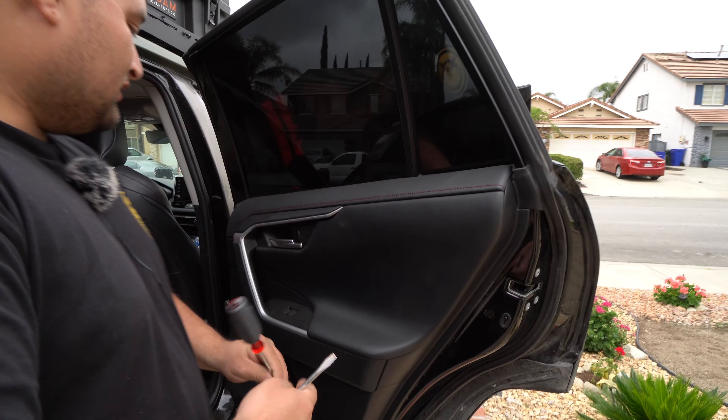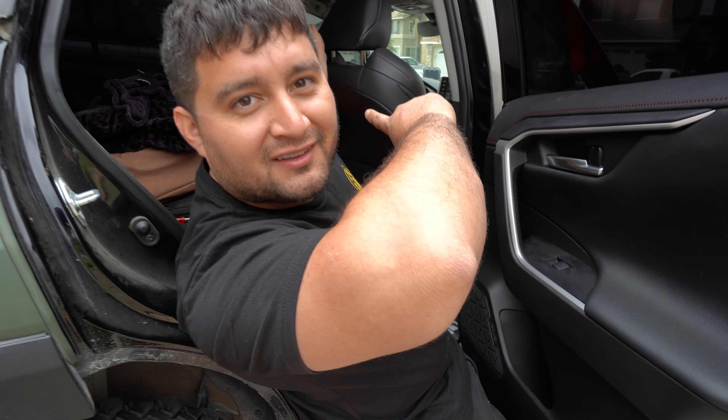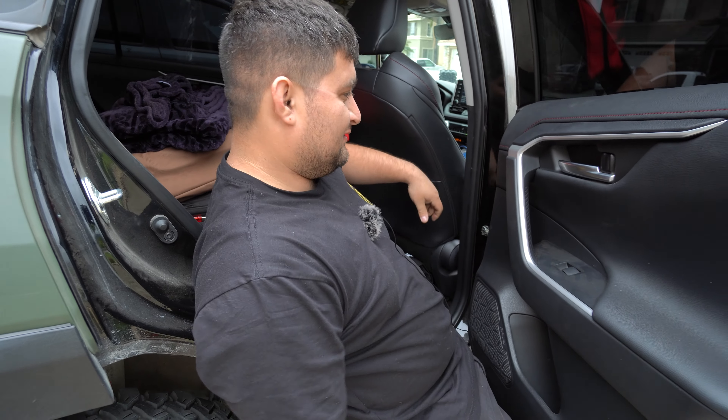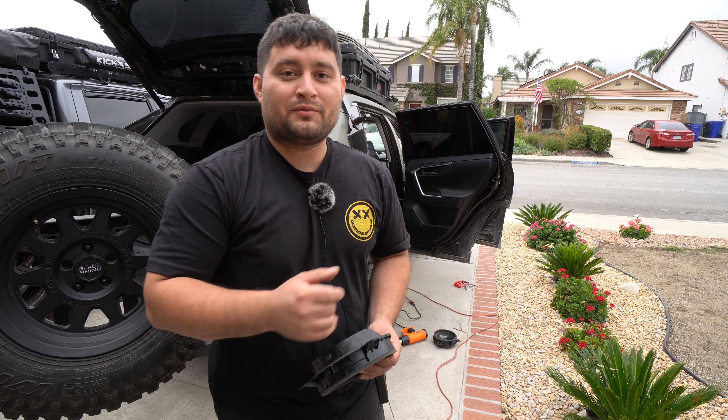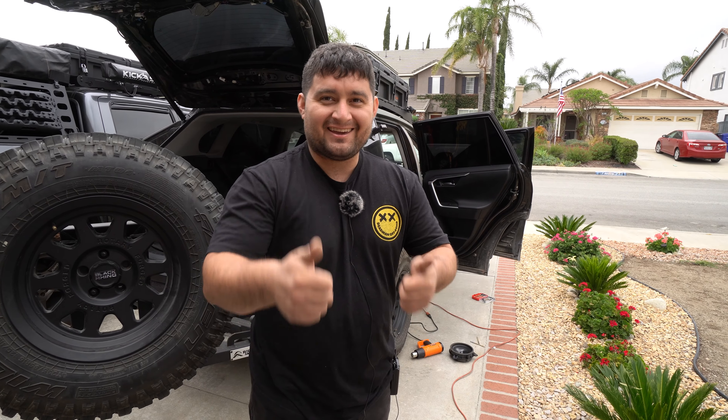Now we're moving on to the rear. The rear door is very similar to the front — same exact steps. Just like that, that is how you upgrade your door speakers. We are going to link everything down in the description, as well as the correct harnesses as we stated. Please don't think we ordered the wrong ones willy-nilly — it was my mistake. We are going to link the correct ones in the description box below, along with SCAR Audio products if you want to check them out. Remember to like, comment, and subscribe.